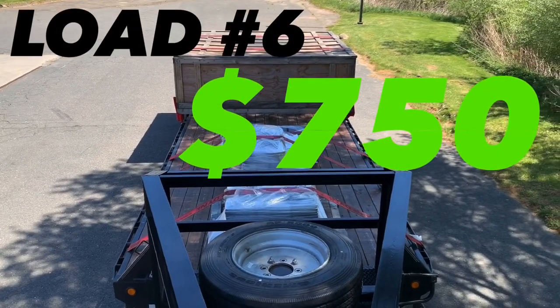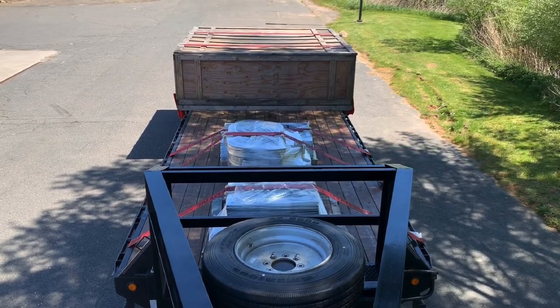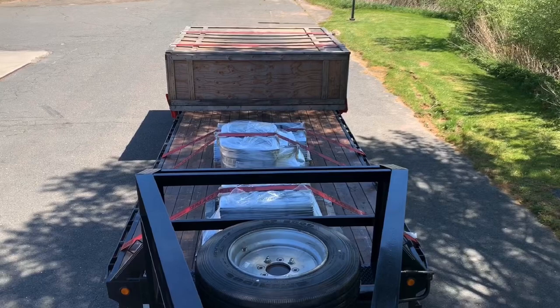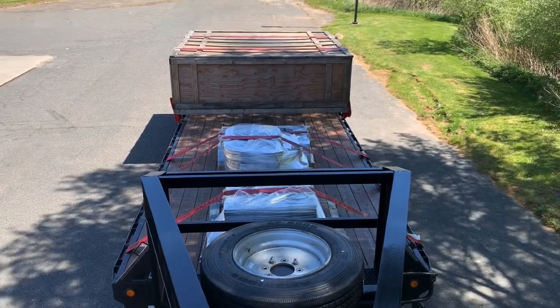The OD load on the back gets delivered straight through, meaning I just picked it up and I'm going to drop it off next. The load on the front goes to New York tomorrow morning — that'll be my Thursday morning delivery. We'll see what comes about for the rest of Thursday.